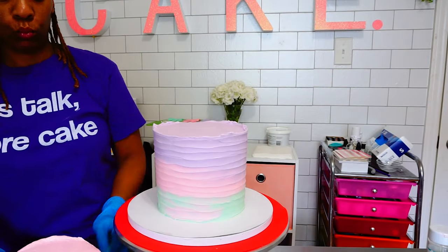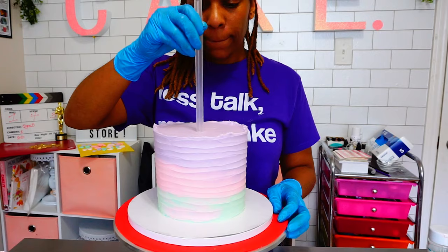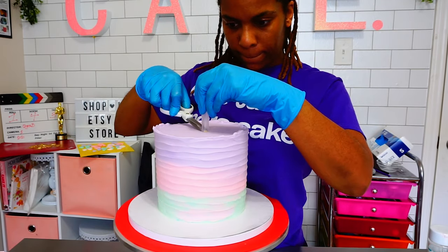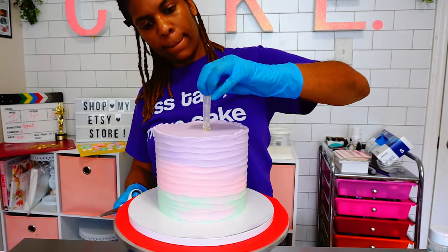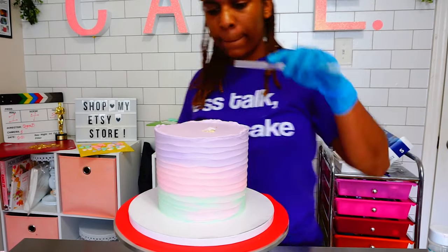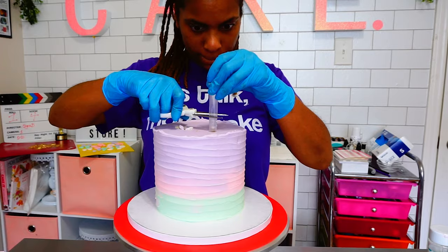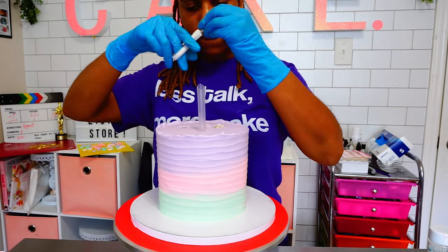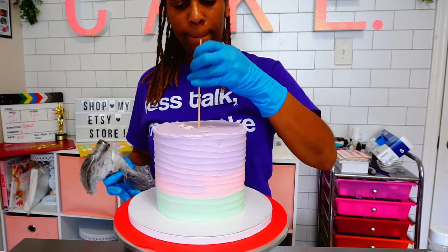Here I am pulling my chilled cakes out of the refrigerator and moving on to the stacking. I like to use boba tea straws for stacking, and I cut them to the height of my cake. Some people pull the straws out first and then cut all the straws to the same height — I thought about doing that but changed my mind. So here I'm putting all the straws in and then cutting them to height.